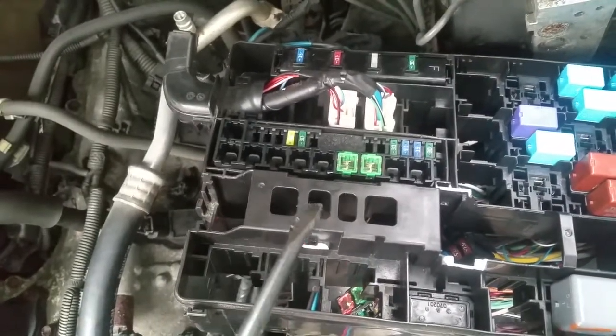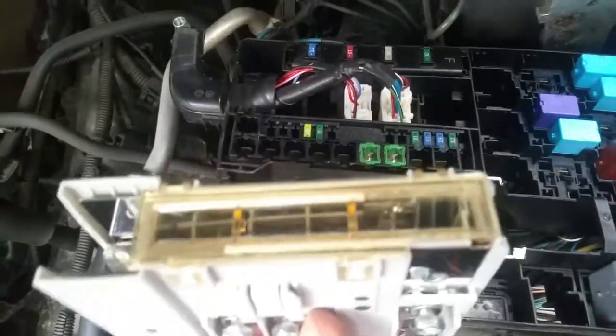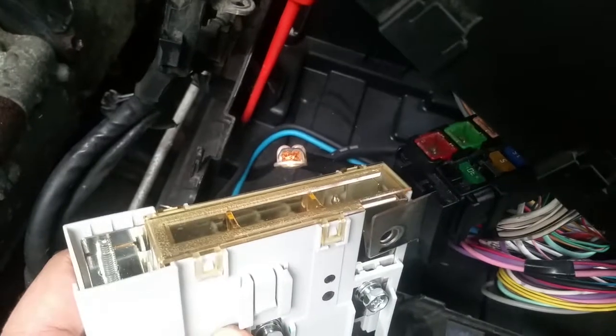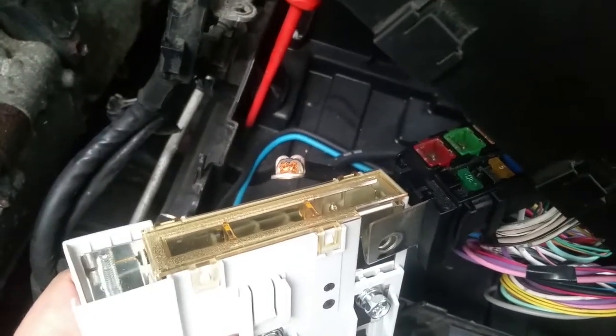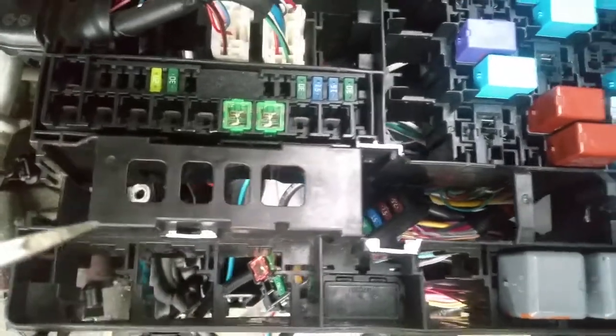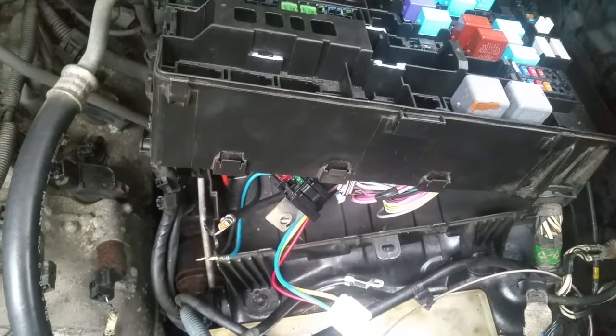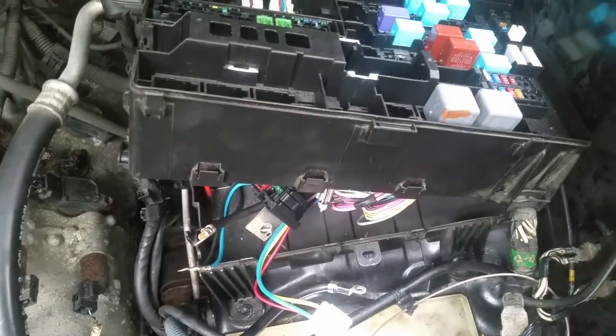The most important thing to remember is right on top where the gray box comes up from underneath before it attaches to the black fuse holder. To drop everything out, you have to note where these white clip areas are — they get snapped out by a screwdriver. The whole assembly drops out through the bottom, but you have to split the case to pull it out, and that's the hardest part.